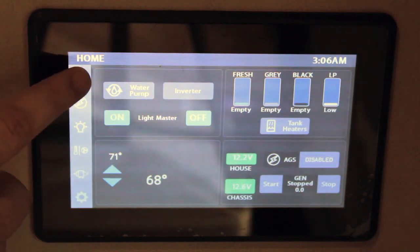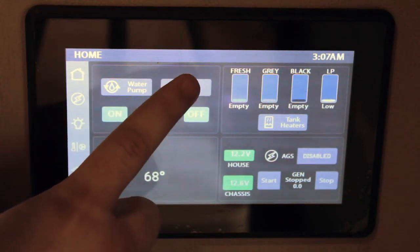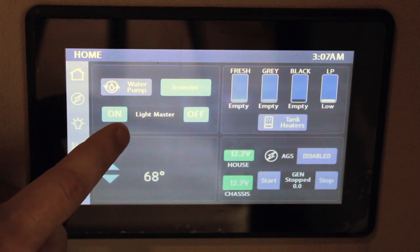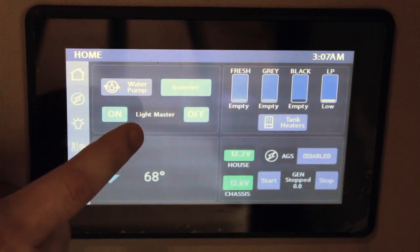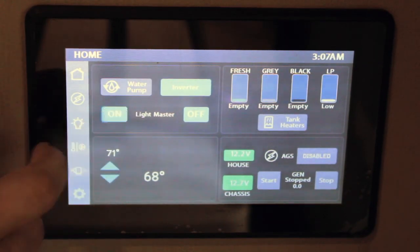We're going to go over the home button first. On the home screen, you're going to have four quadrants. In the upper left, you'll have your water pump and your inverter. When you press and hold, it'll turn the inverter on and it'll go blue. Below that are your master lights on and off. What's important to know is that you're going to have dimmable lights throughout the coach, so if you have the lights set at different dimming settings, you'll just press and hold the on button and that'll bring everything back to full intensity.